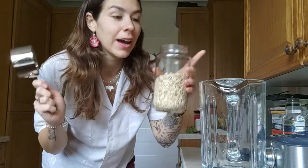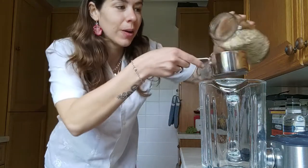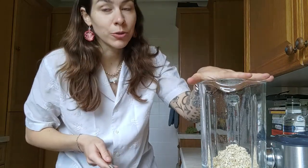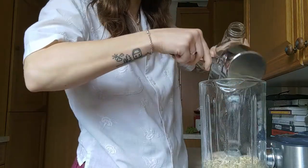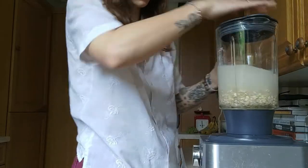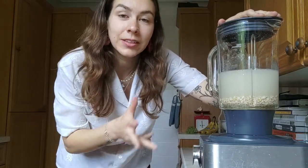For this recipe you're just going to need jumbo oats, a blender, and water. Add one cup of jumbo oats to your blender, and then for every cup of oats you add four cups of water. Then you just want to blend on high for approximately 30 seconds to one minute.